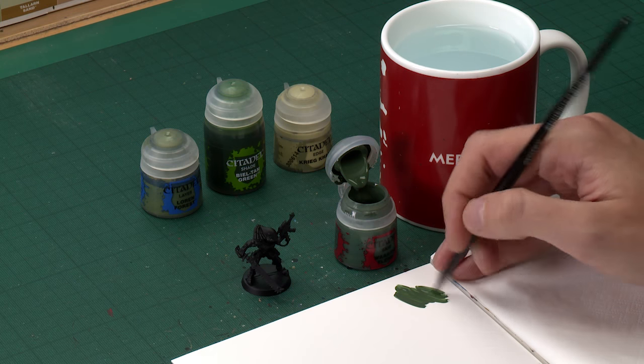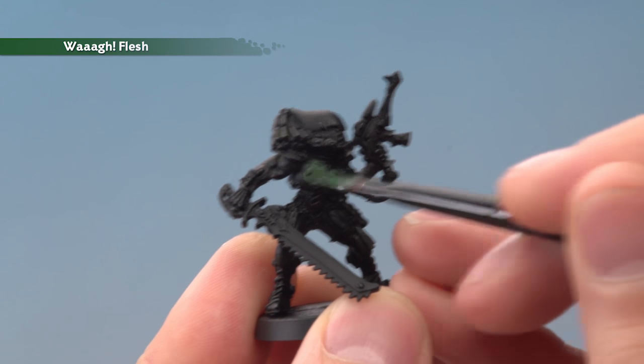So once your paint's ready and you've got it thinned down on your palette, all you need to do is paint this all over the armour, applying two thin coats and being sure to get it into all the detail as you go along.